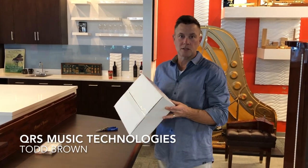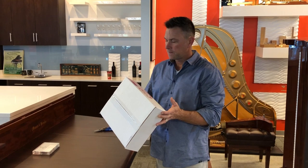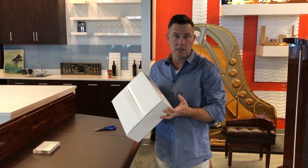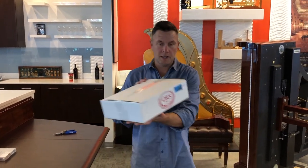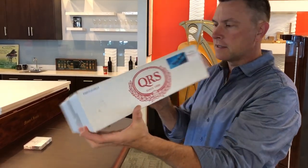Hi, I'm Todd with QRS Music Technologies. I'm going to show you how to do a MIDI upgrade kit. We have taken apart a Piano Disc Opus system from probably 2002 and taken all the cords and everything else off of it, and what you're going to need is an 83529 MIDI upgrade kit from QRS.